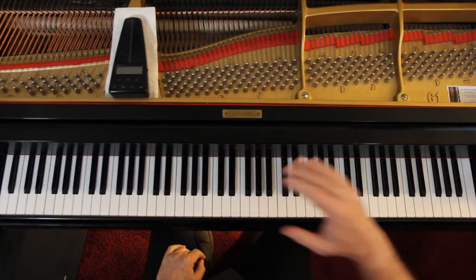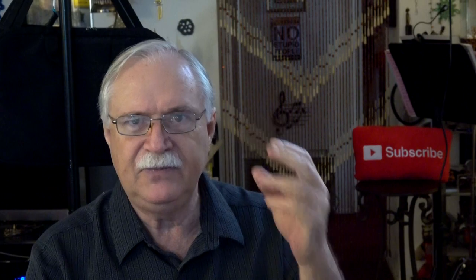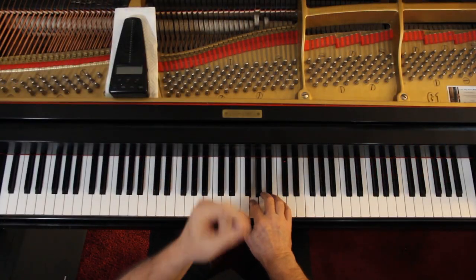In the right hand, I just do a light finger staccato. It's just a bump in rhythm: one, two, three, four — one, two, three, four. Both lines are the same way.